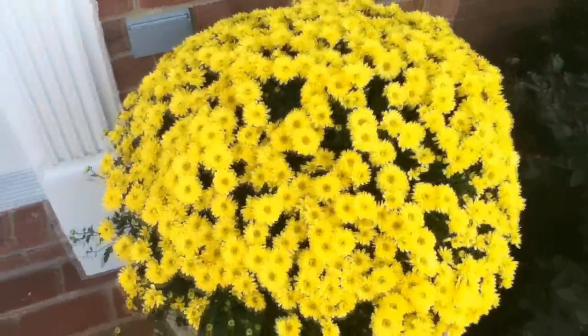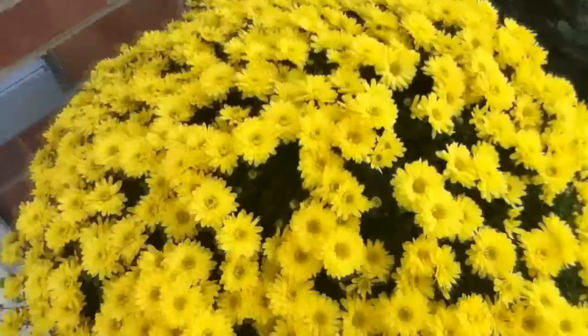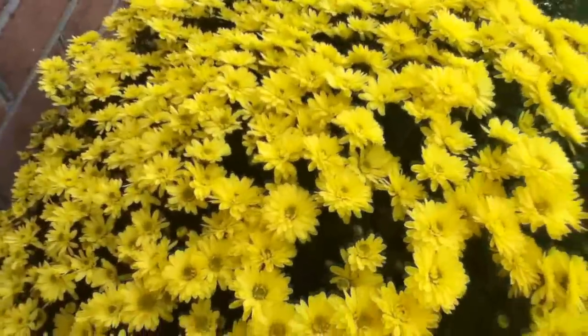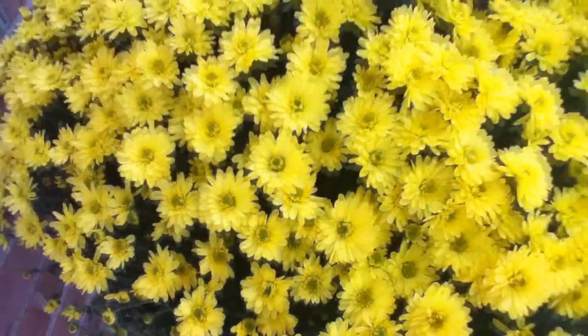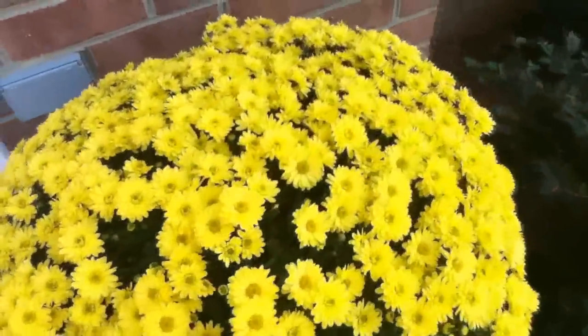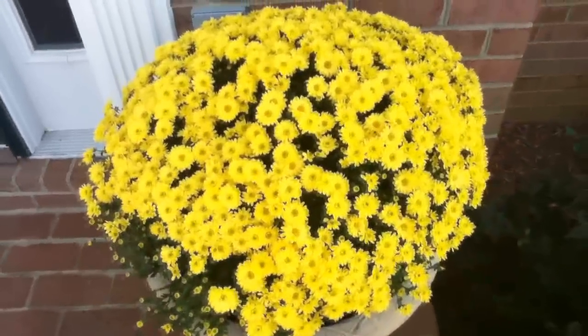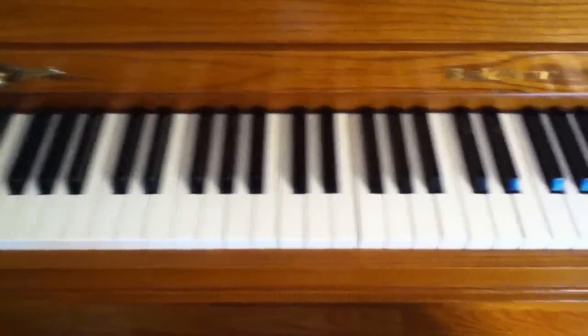Here's just another test of the video camera — some bright colored yellow flowers — just to see how the quality is on the iPod. I'll come in close up... there we go. Right on the screen it looks great, so we'll see how it looks on YouTube. Here's just another video test; I'm actually indoors right now.